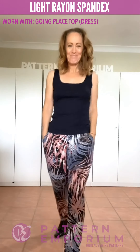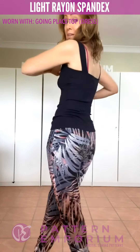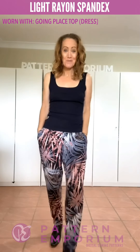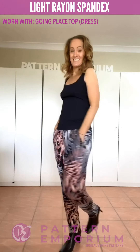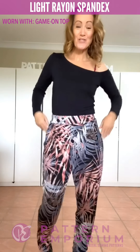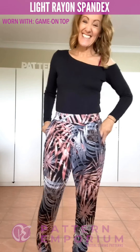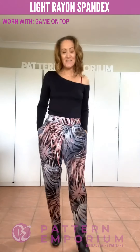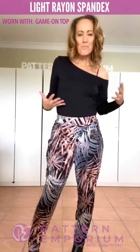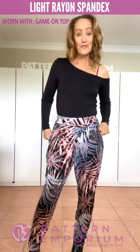Same pants — perfect for spring with the Going Places top, which is the dress pattern cut into a top, really simple easy and cute. And this one is with the Game On top, tucked in for something different with a little pair of boots — casual but with that little bit of dressiness.